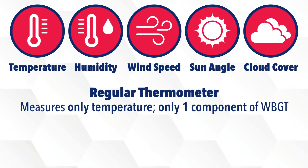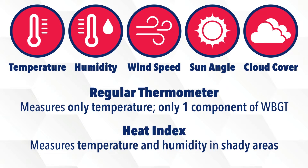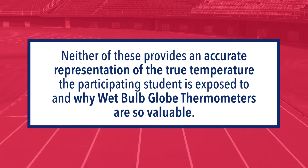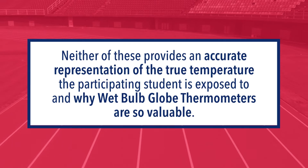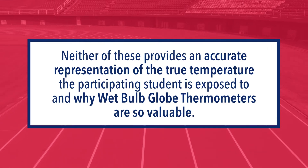A regular thermometer measures only temperature, which is only one component of what the wet bulb globe thermometer measures, while the heat index only measures temperature and humidity but is measured in shady areas. Neither of these provides an accurate representation of the true temperature the participating student is exposed to, and that is why wet bulb globe thermometers are so valuable.